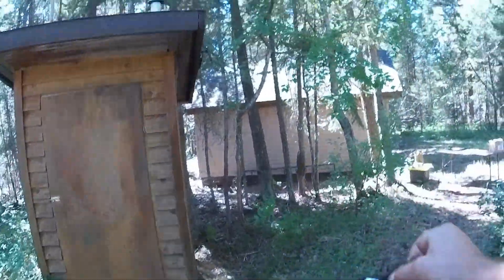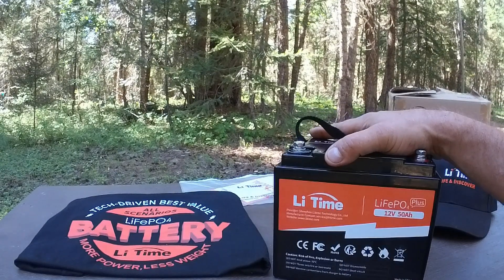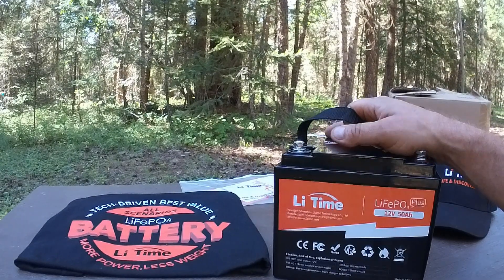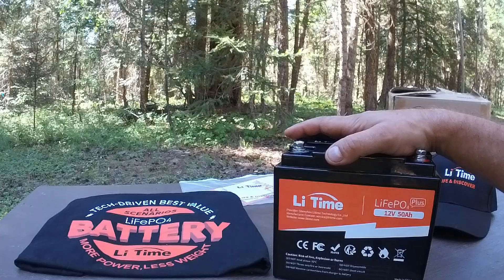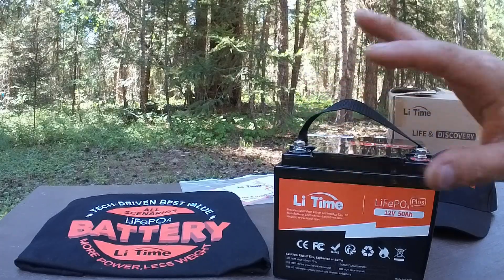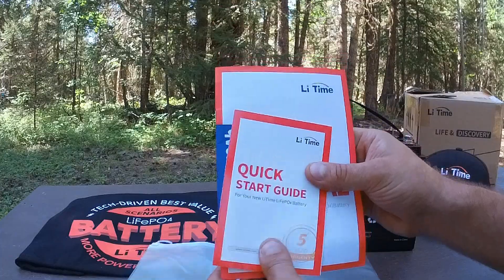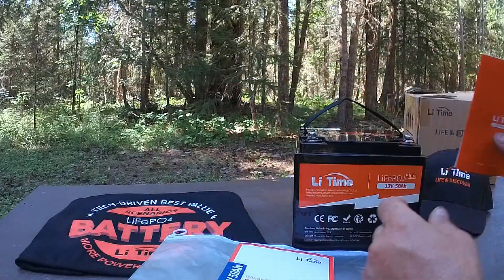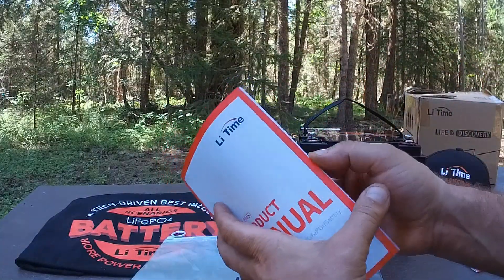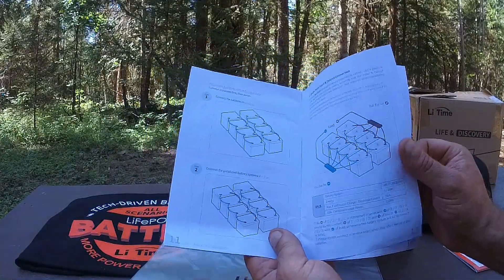So we've got this lithium iron phosphate battery here. Let's get it over to the table and have a closer look. Here it is — 12 volt, 50 amp hour lithium iron phosphate battery from LitTime. I could not be any happier with this battery. I've been using it for the past couple of days up here at the cabin and it has exceeded all expectations. Also included in the box, we have a quick start guide as well as a product manual — colored illustrations, easy to follow. The product manual goes into more detail with charging instructions, as well as how to safely connect multiple batteries together.